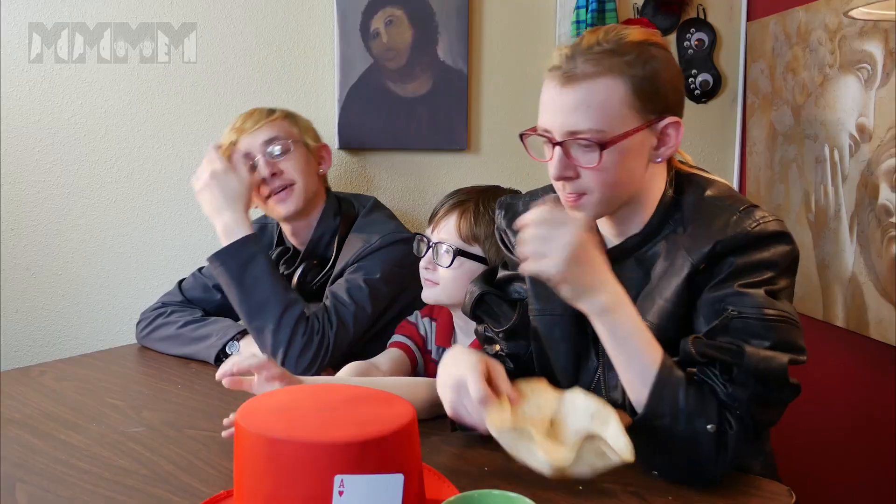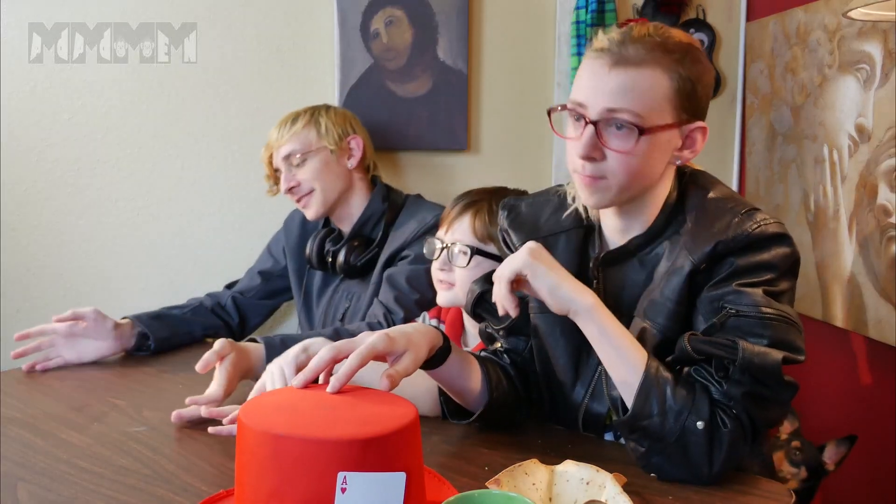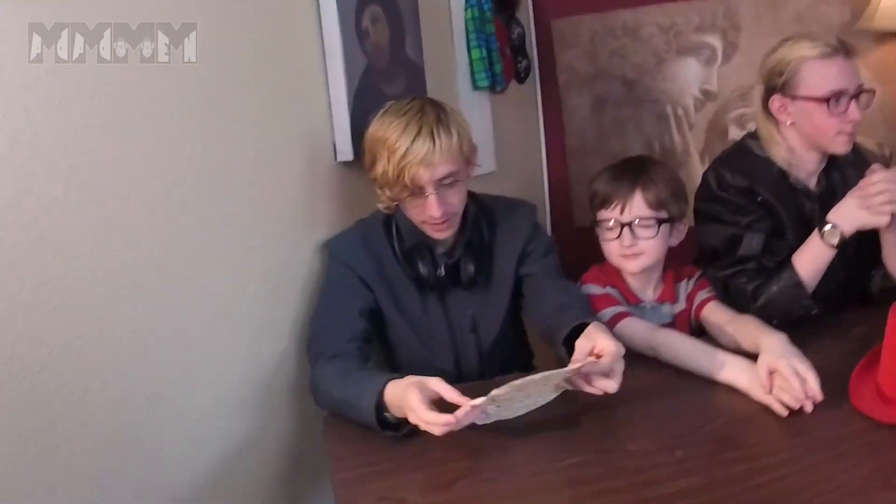Brendan, what'd you invent? Oh, I made a frisbee. A frisbee? Out of, you know, the same thing these guys did. Organic stuff. Oh boy. So, you made a frisbee? This is a frisbee.